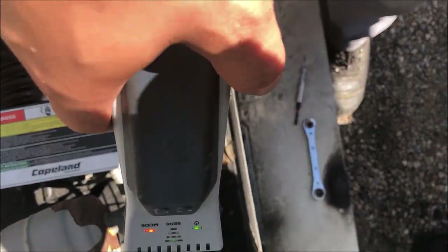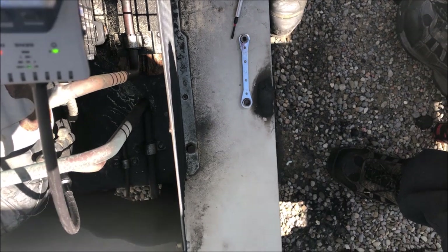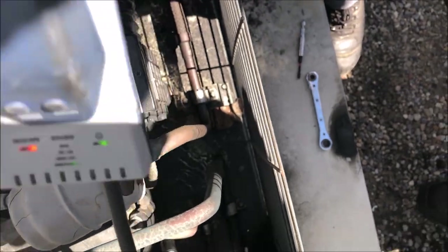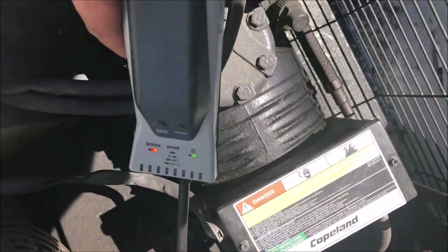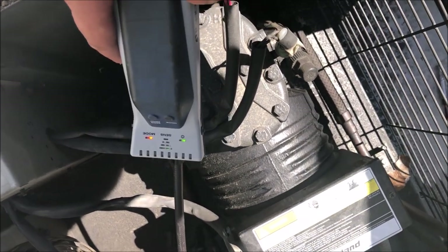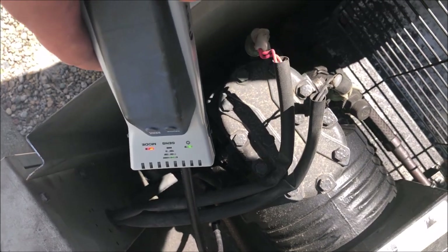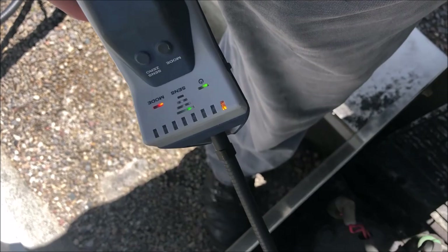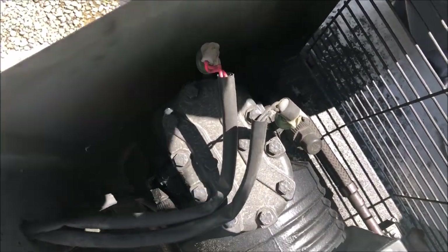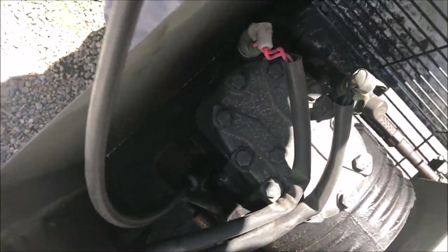Let's take our time and see if we get any hits. We're getting a hit somewhere but it kind of goes away, so I can see the issues they were having. I think it might be picking up the oil. We're picking up something again but then it's not. The audio isn't going to be the best — it's super windy today and we're kind of in a wind tunnel, which isn't helping things.